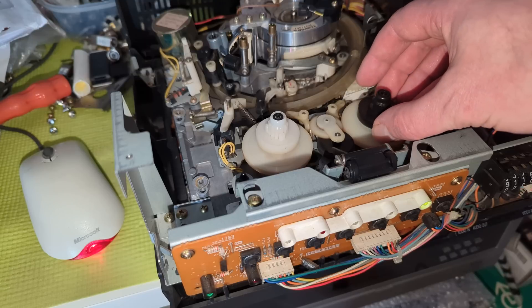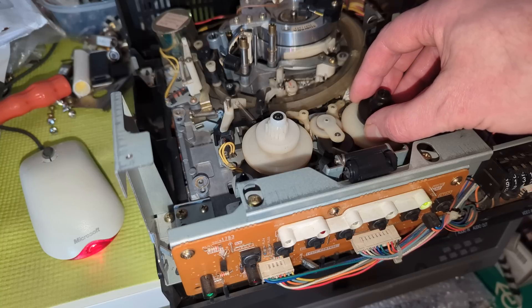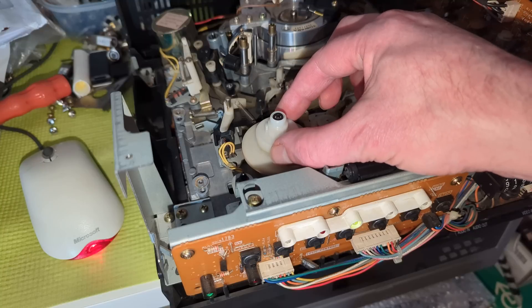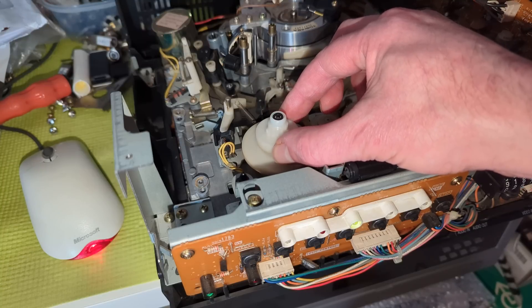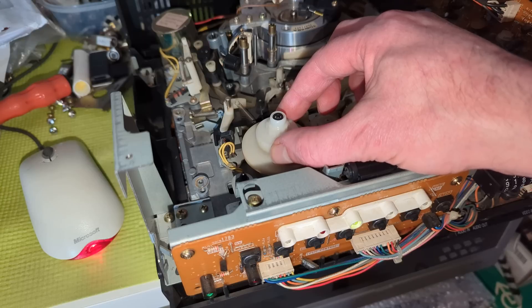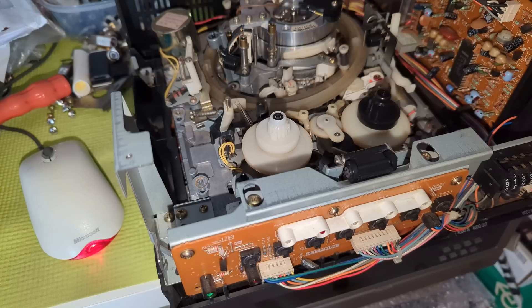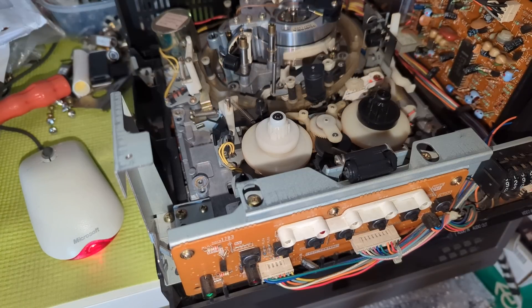That's so much better, look at that! It vibrates just a tiny bit but no — that's perfect. So that's all done. One other thing I was a little bit concerned about with this machine is that the front loading mechanism might be slightly out of time, so let's have a look at that.